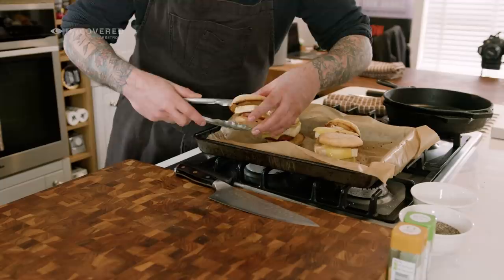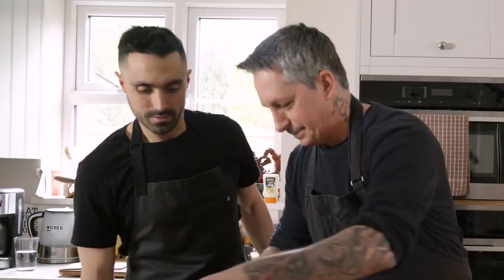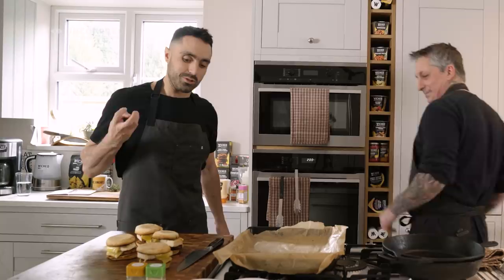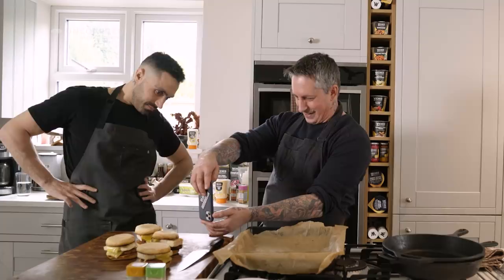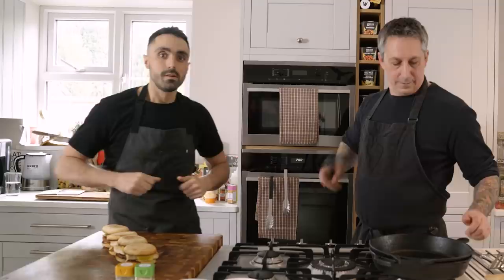They smell absolutely delicious. They're hot so we need to let them sit for a second. The smell right now is warm muffins, butter, deliciousness, sausage, and melted cheese. Let me get a quick photo — there you go, nice!